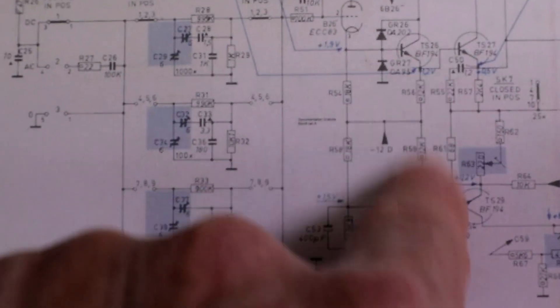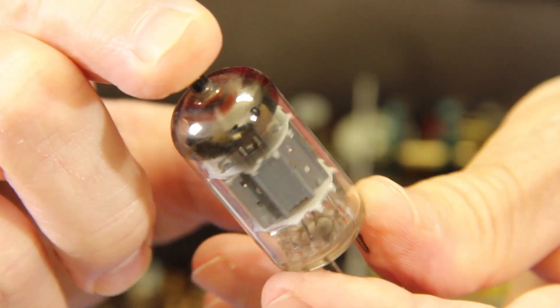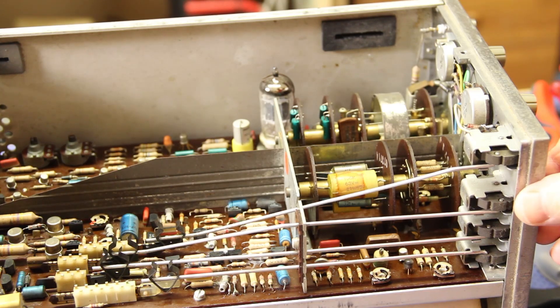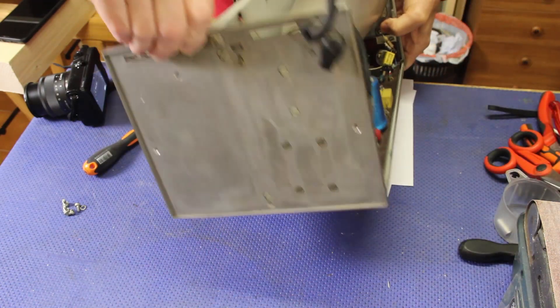And then it goes here with this second stage - this is the pre-amplifier, this is the actual amplifier. These arms carry the motion from the controls on the control panel to the switches located on the board. An interesting thing about the scope...